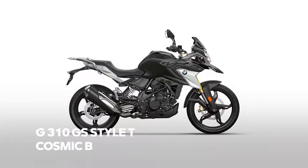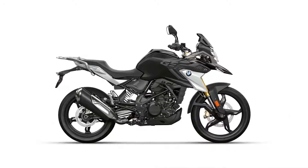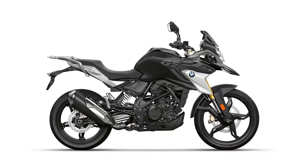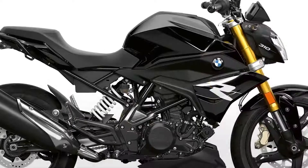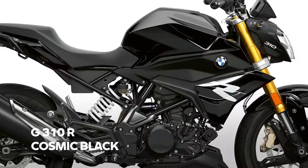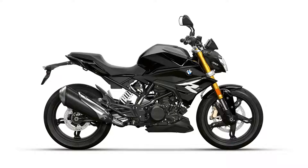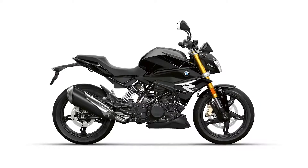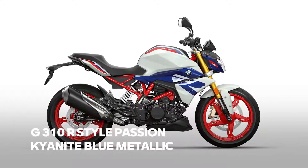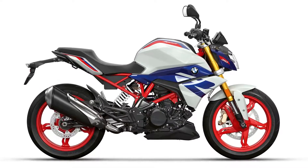The last two color changes apply to the Smart CC series G310R and GS. The 40 Years GS edition will be replaced by Style Triple Black. The R's black color will become even blacker — the difference to the previous version is that the upper side panels and the lamp mask will be black too. On top of that, the base color polar white will be transformed into a very attractive and young style called Passion, in the color Kyanite blue metallic with red-colored rims.